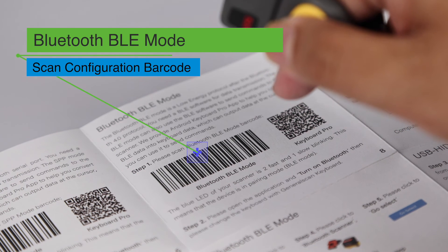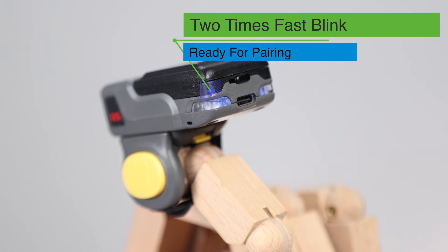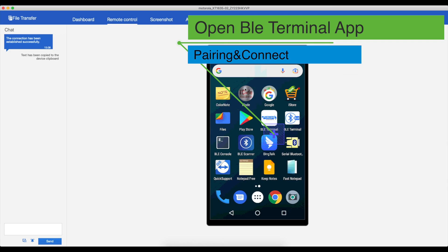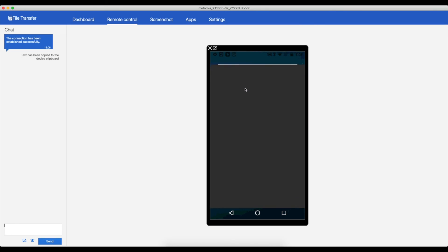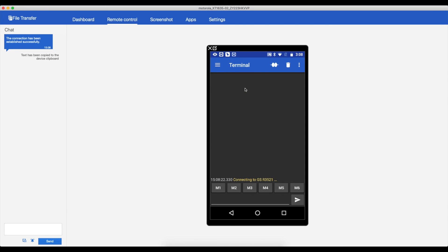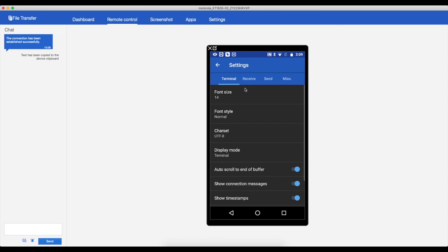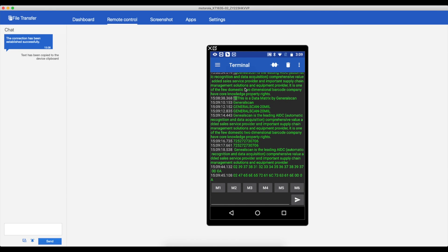Now we show you connection with BLE mode. First, scan the barcode for Bluetooth BLE mode. The scanner will be ready for pairing. Then the scanner indicator blinks twice rapidly — this means the scanner is in BLE mode. Both iOS and Android support Bluetooth BLE mode. Open the BLE software, Serial Bluetooth Terminal. Find and tap Device to search and connect Bluetooth devices, then choose the Bluetooth BLE device GSR 3521. The scanner will be automatically connected and we can scan any barcode into the app. BLE mode also supports two-way data communication.